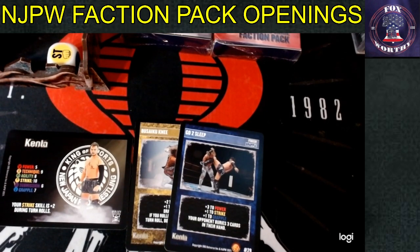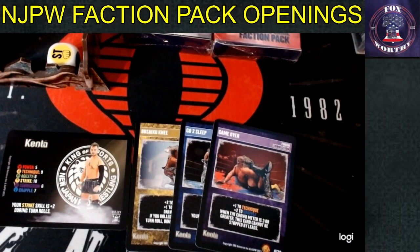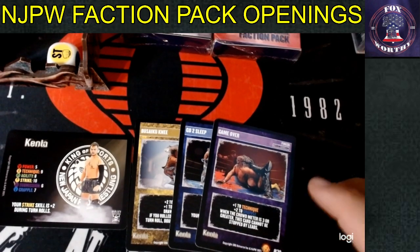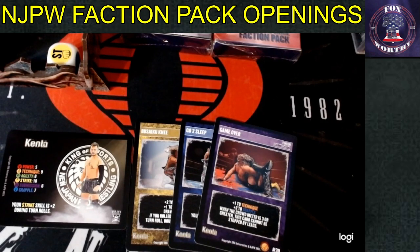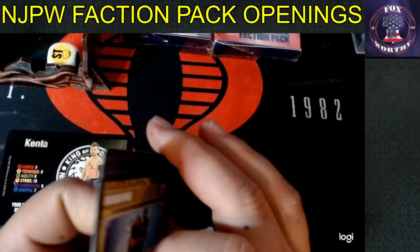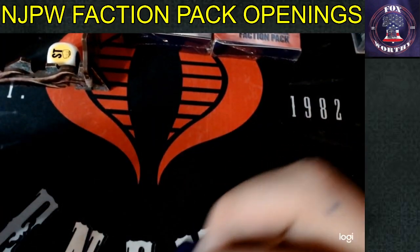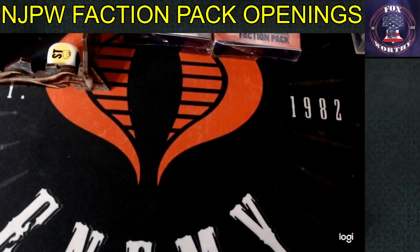Kenta's finish sub is the Game Over: technique from nine to a ten, grapple from seven to a nine. When the crowd meter is three or greater, this card cannot be stopped by leads — but it's not unstoppable, so you can't lose via Call for the Bell. If you play your cards right by the crowd meter, you'll know if they have those stops. Kenta is probably going to be one of my always-kept-built decks because I love Kenta — probably my favorite competitor in all these sets.